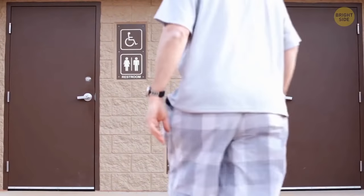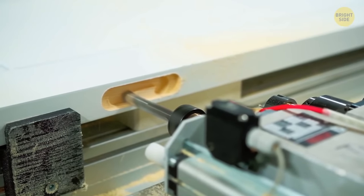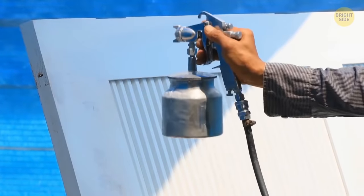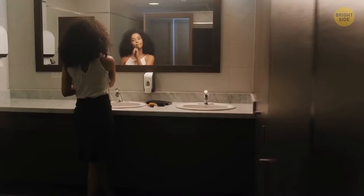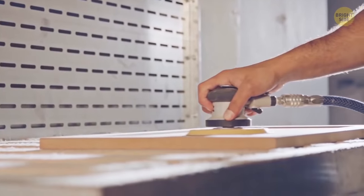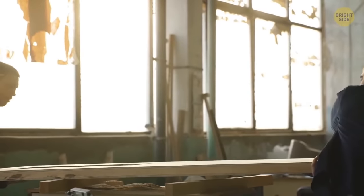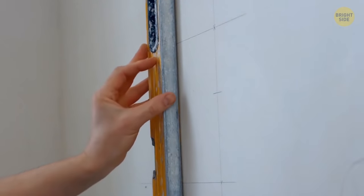Not fully enclosed bathroom stalls are cheaper — less material is needed to produce the door, so it costs less to make, buy, and install, which is one of the most crucial things for a business owner. Simple stall divisions are also way easier — they don't depend on the height of the ceiling or the evenness of the floor. But if you decide to order floor-to-ceiling stalls, it will require much more effort, such as custom fitting and precise cutting. For many businesses, all this trouble doesn't make any financial sense.